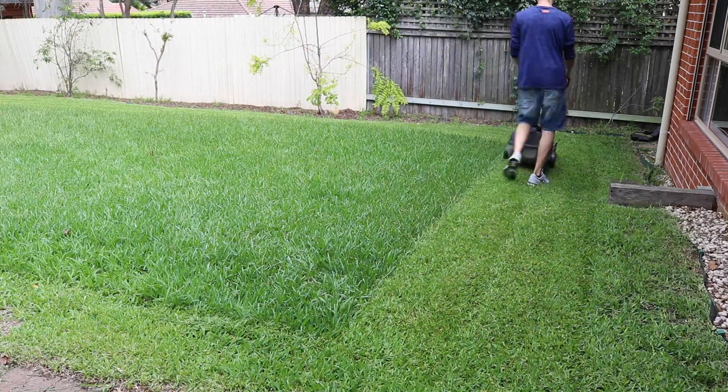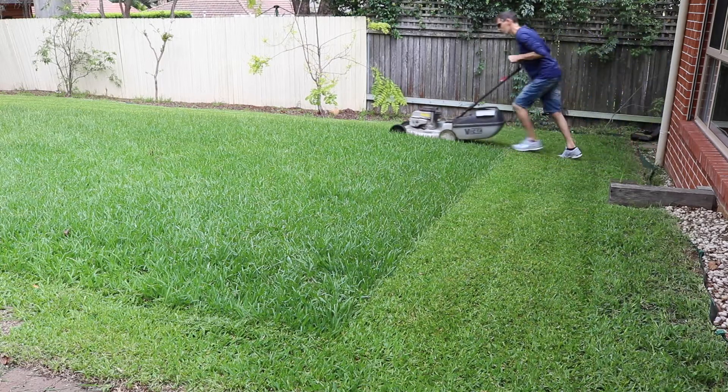Wearing enclosed shoes and sunglasses is always a good idea when you're mowing the lawn and working outside.